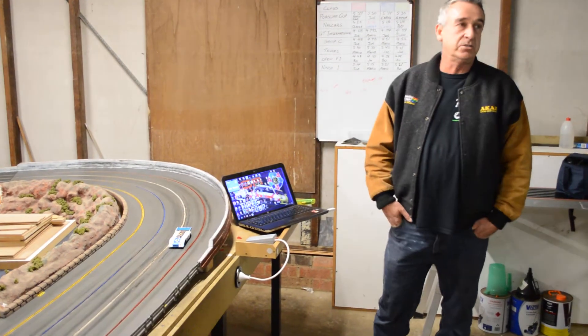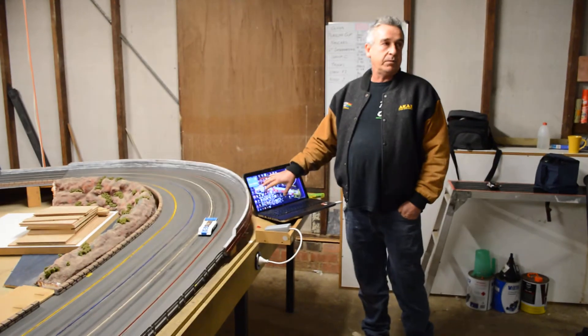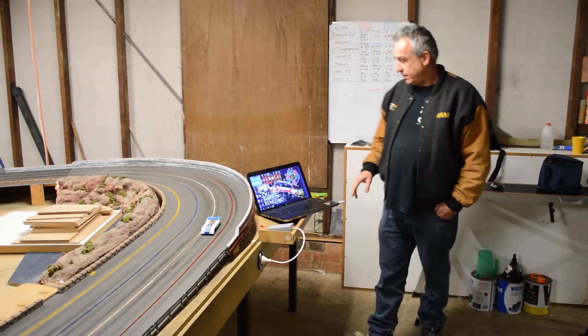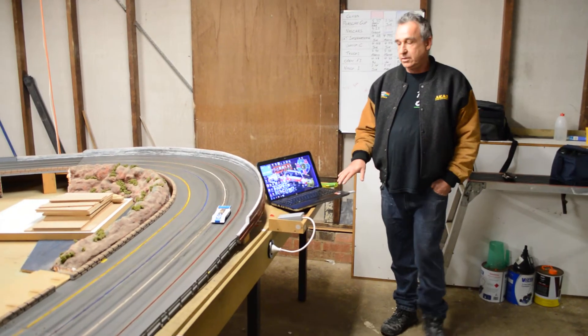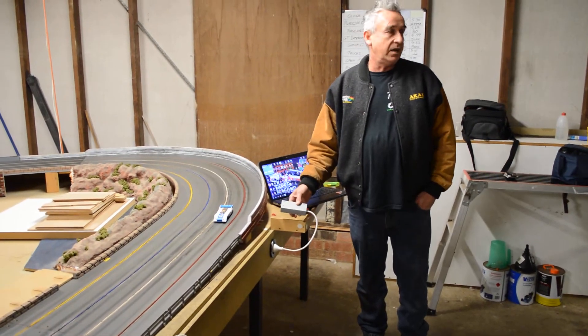It's based off our digital slot car system, and we have a program that's already been installed on the computer. Into our laptop we have a 2.4 GHz dongle, and we have a matching wireless receiver.